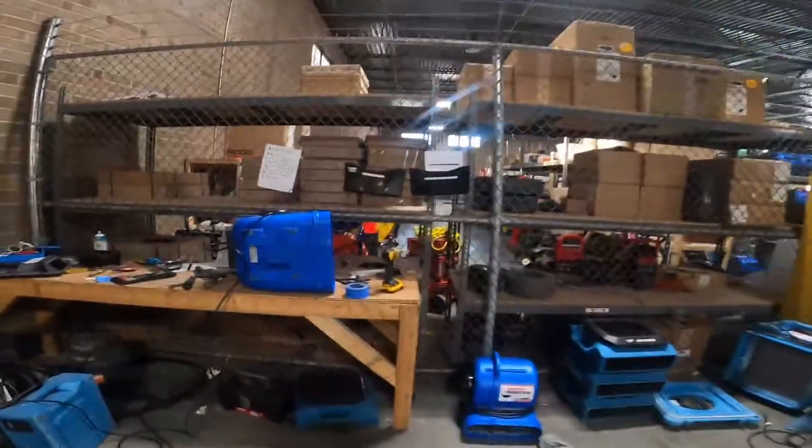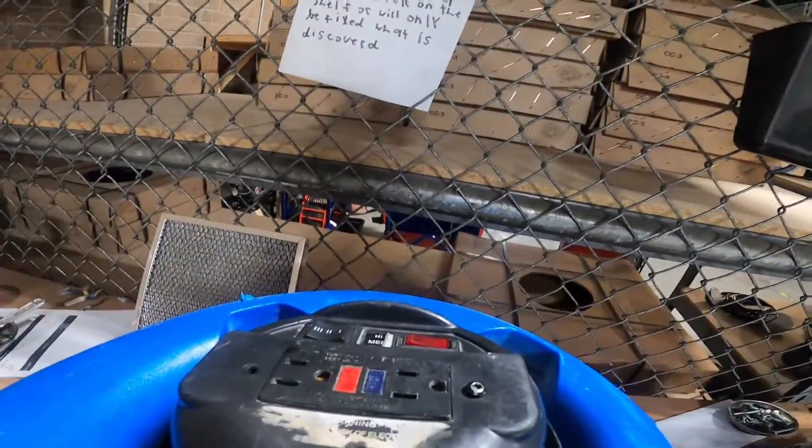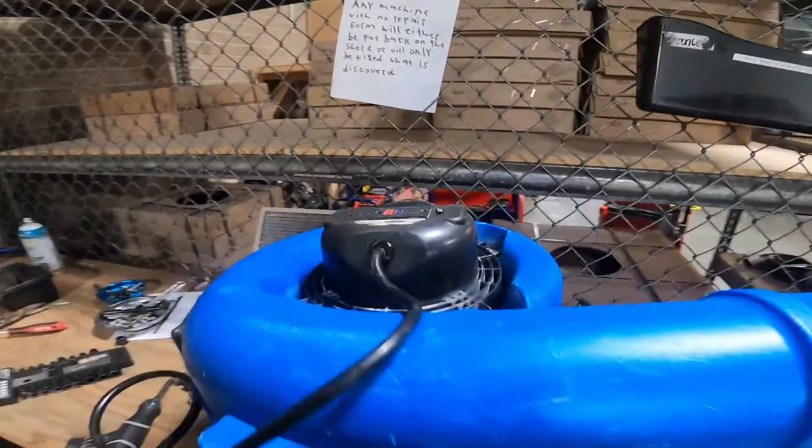I'm gonna show y'all — I don't have any specific cords for the fan, but I do have some for the flat standbys, which are those fans on the top shelf right there. These are both made by Dry-Eaze, so watch this.